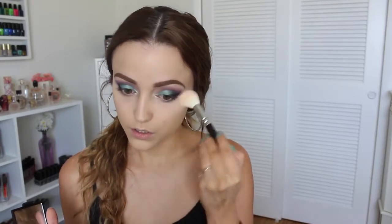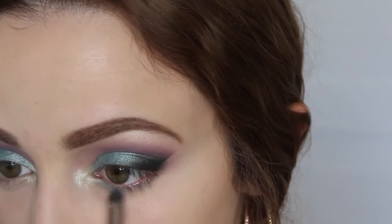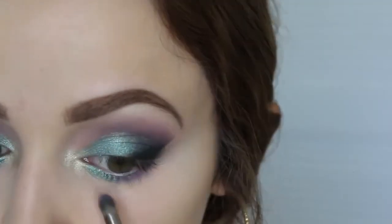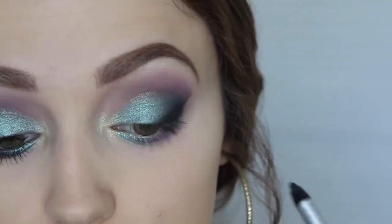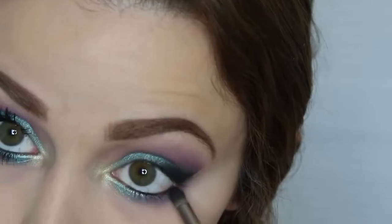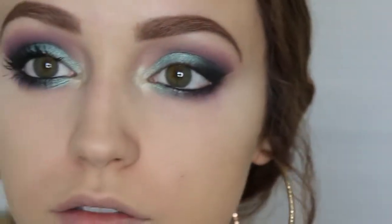I'm going to set underneath my eyes so that the concealer doesn't crease into my fine lines. This is the NARS Pressed Crystal Powder — I'll leave the real name down below. To finish off my eyes, I'm going into Pegasus with a pencil-style brush by Makeup Geek and applying it on the inner part of my eye on the lower lash line. Then I'm taking Wisteria and applying it to the rest of my lash line, blending those two colors together. I'm going to line my waterline and tightline with NYX Gel Liner in Black. Then I'm taking Corrupt one more time to blend everything together so it doesn't look like one harsh line — I want it to be really, really smoky on the lower lash line.